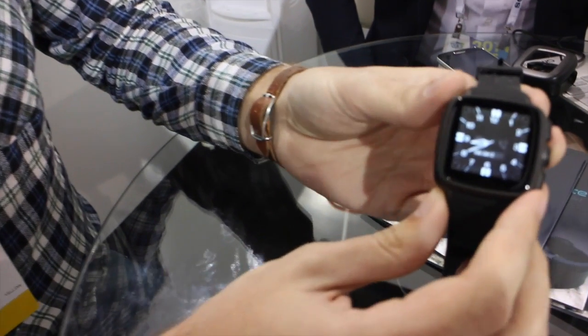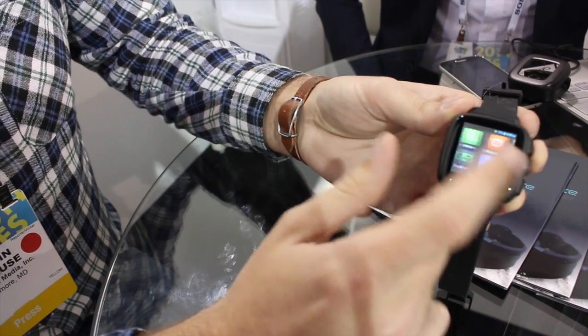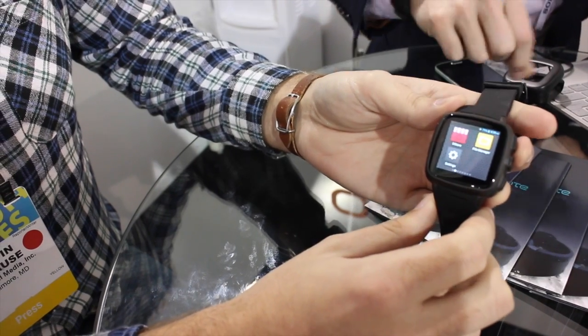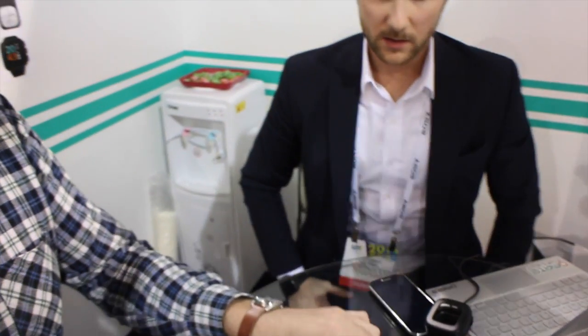So you see, powering up the watch, you can get your regular watch interface and just tap and you jump right into all your apps and things there. So Laurent, could you give us a run through of some of the features and maybe specs that we get with the TrueSmart?